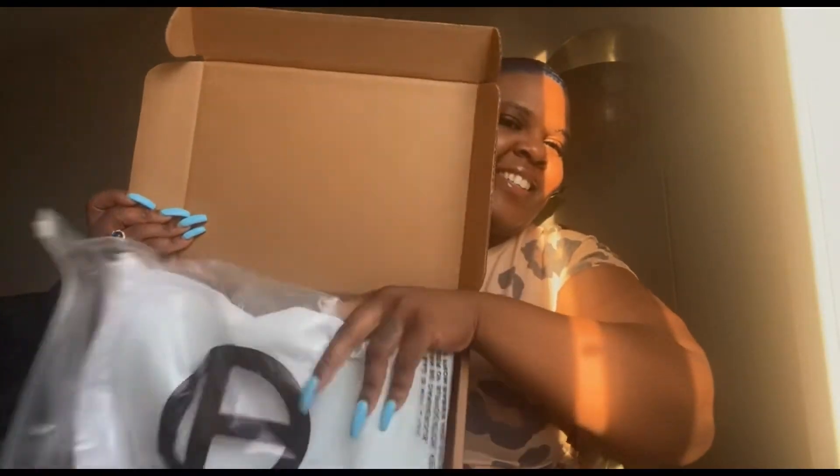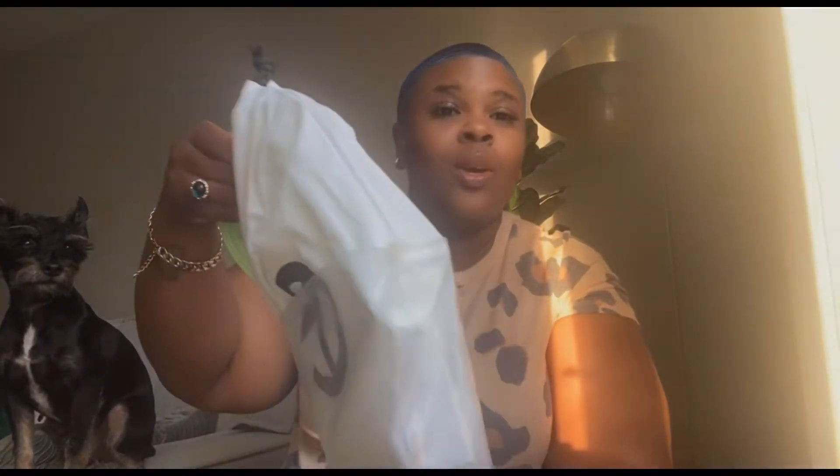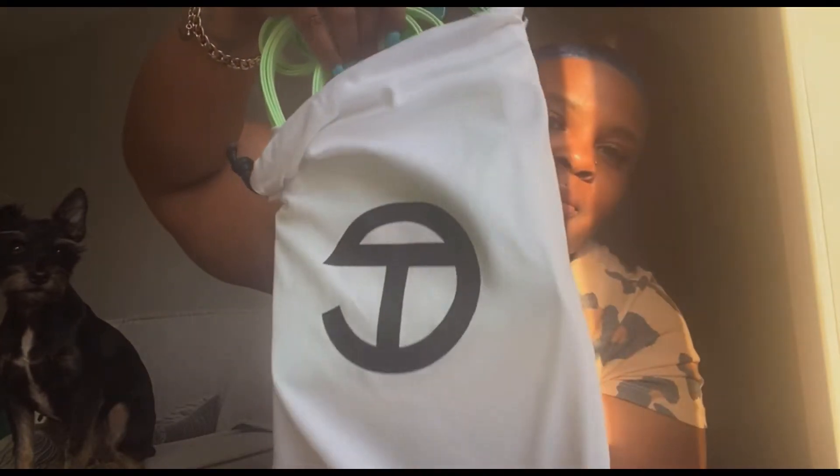The first one I will be unboxing is the Double Mint. I got this one two weeks ago and it came six days later — that was so fast. I already cut this box open, meant to do it on camera, but I promise I did not open it yet, I just cut the tape off camera. I love the logo — the TC for TailFar Clements. If you know, you know; I don't even have to explain who he is.